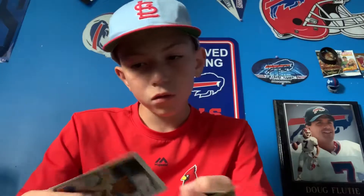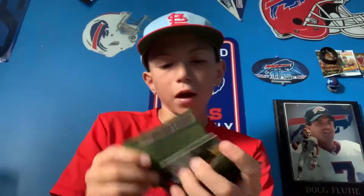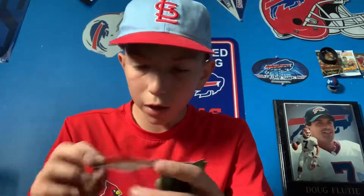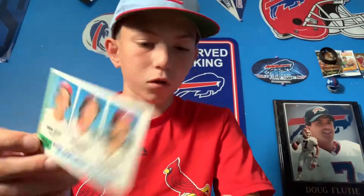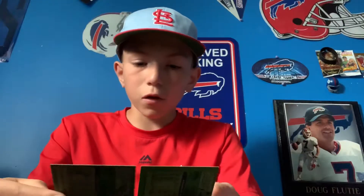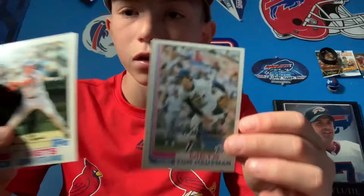Wow, these are some old cards! An '82 Don Money, and then what looks like an '82 Philadelphia Phillies Future Stars with Mark Davis, Bob Dernier, and Ozzy Virgil — that's a nice one. Then two more '82s: John Stearns and Tom Hausman. I like the older cards, it's nice.